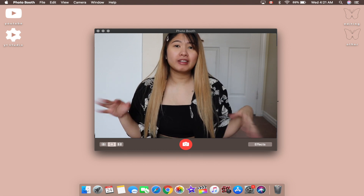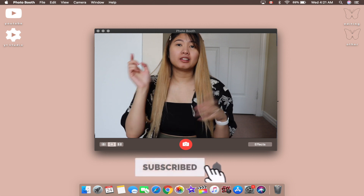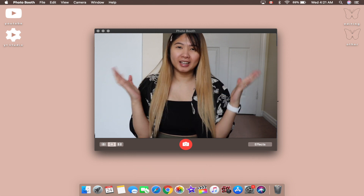Hi guys! Welcome or welcome back to my channel. If you haven't seen this face, don't forget to like, share, and subscribe, and hit the notification bell button to be updated on my videos.